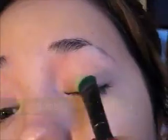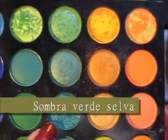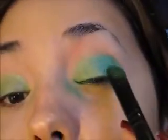El primer color que vamos a utilizar va a ser un color verde apio. Lo vamos a aplicar en la parte interna de nuestro ojo con un pincel plano. A continuación vamos a aplicar un color verde selva, es un verde mucho más oscuro, y lo vamos a aplicar en el área externa del ojo, fundiéndolo con el verde anterior dando pequeñas pinceladas, para que quede una degradación entre color y color muy bonita.